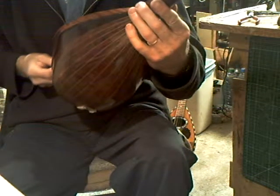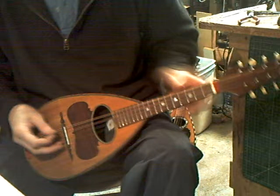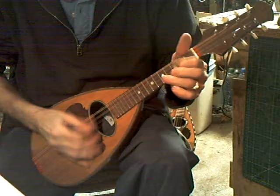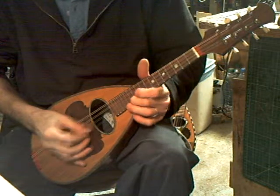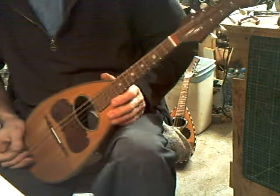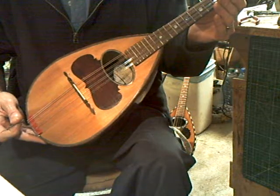We have a Calachi mandolin now fully restored and in good playing order. Reasonable volume is very good and sustain is good.